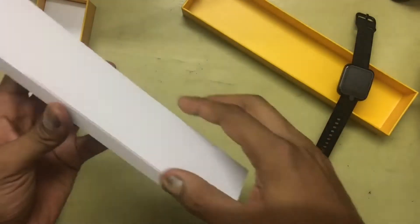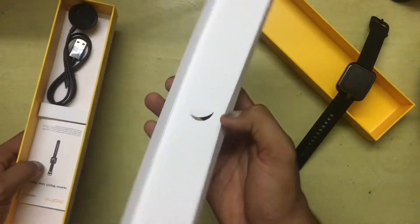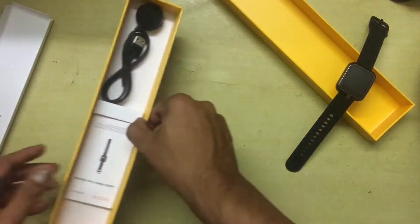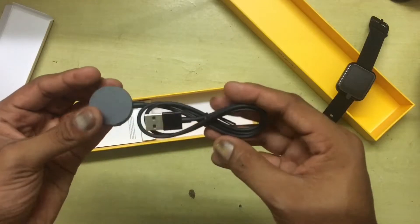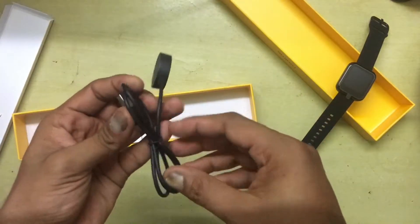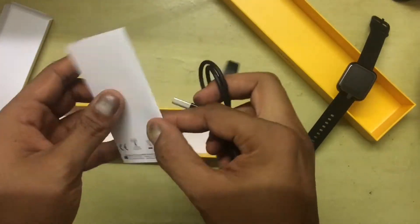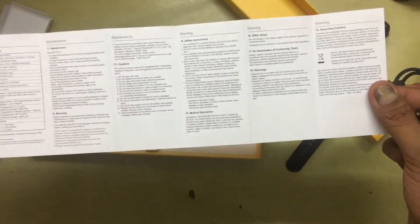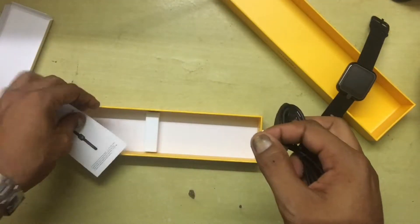Opening the rest of the box — there's just a paper clip, and another section is just some cardboard sheets. Then we have the charger, a basic USB charger for the watch, and some paperwork — just a long sheet of paper. Pretty basic stuff.